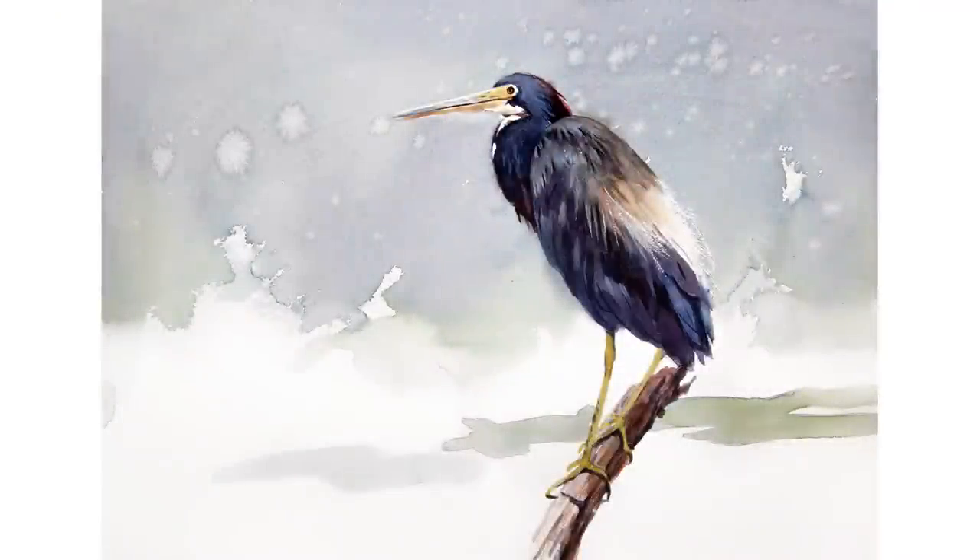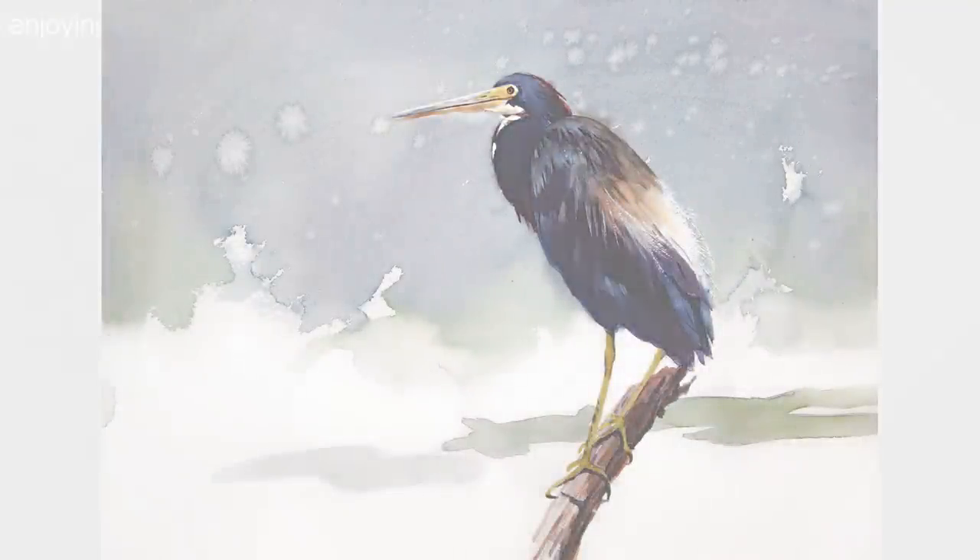Welcome to another Enjoying Watercolor lesson. Today I'm going to show you how to paint this tricolor heron. This year I'm enjoying continuing working with non-profit organizations in Florida to fight hunger. I'm going to teach an online watercolor class to help the fundraiser, and the prints of this painting are available for purchase. Part of the process will be donations to the organizations. At the end of this video, you're going to find out more information on how you can help.